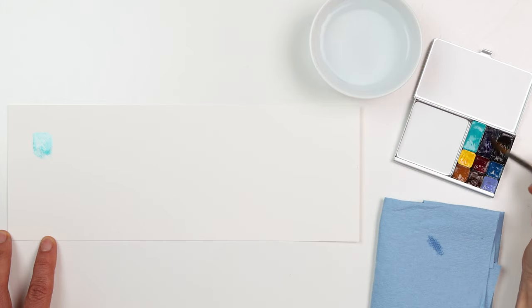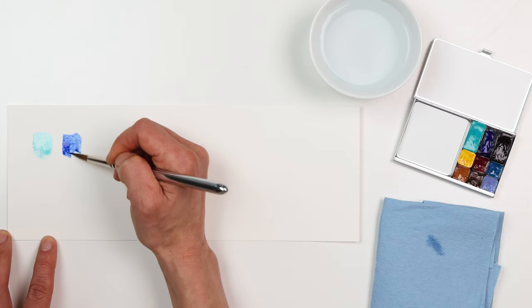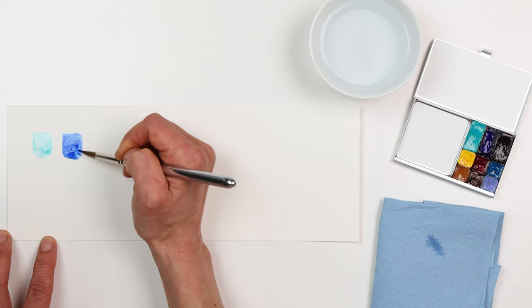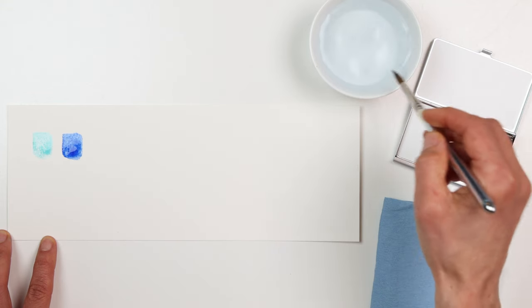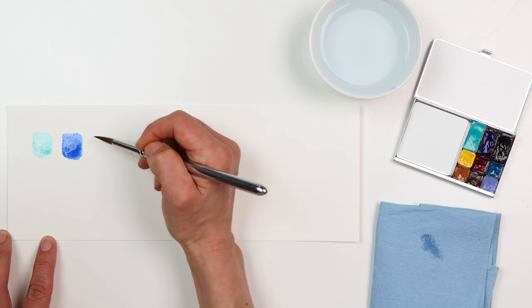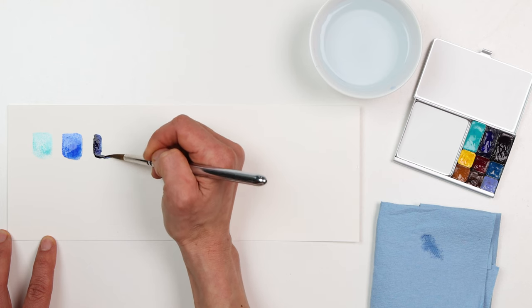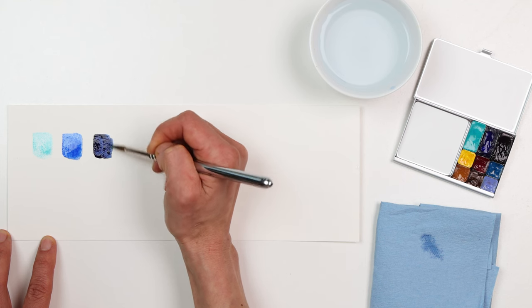These are all Daniel Smith paints. The next one is ultramarine, which is a beautiful warmer blue that veers more purplish. You can get some nice granulation with this color, meaning the pigments settle into little textures on your paper — same with cobalt teal blue. Our last standard pan is indanthrone blue, one of my favorite deeper blues that can really represent nice night skies.